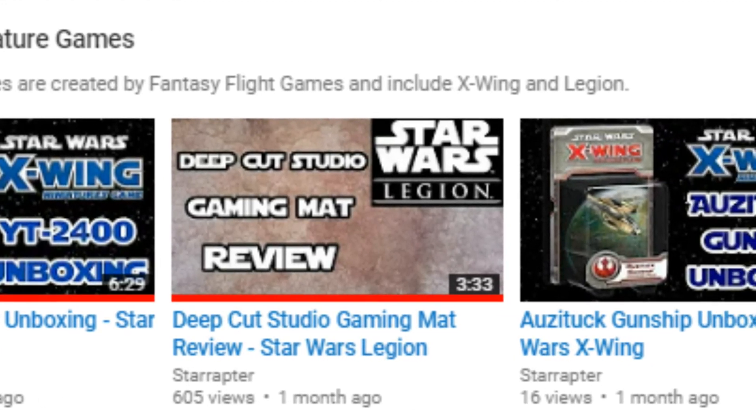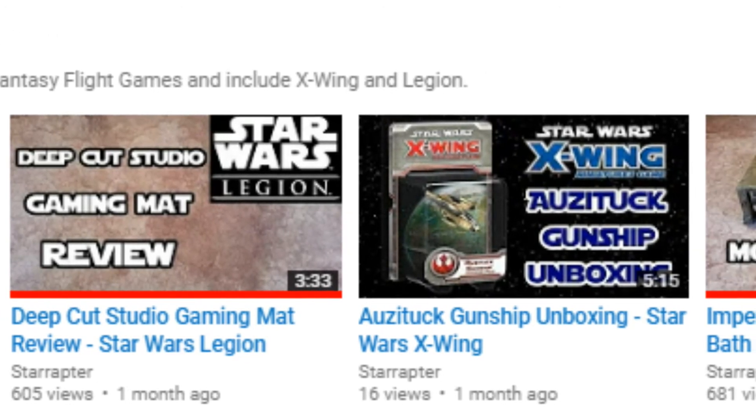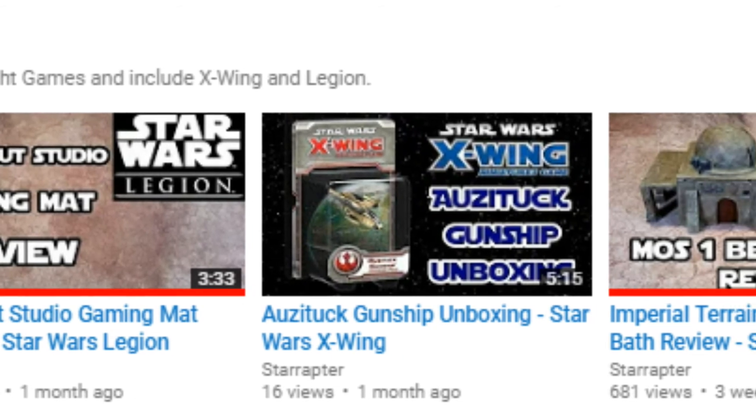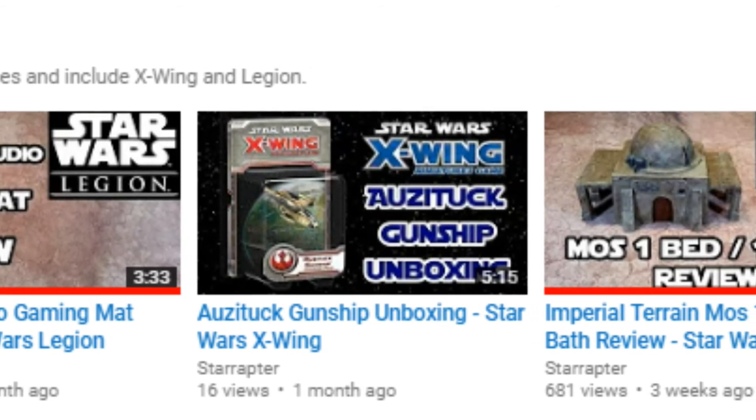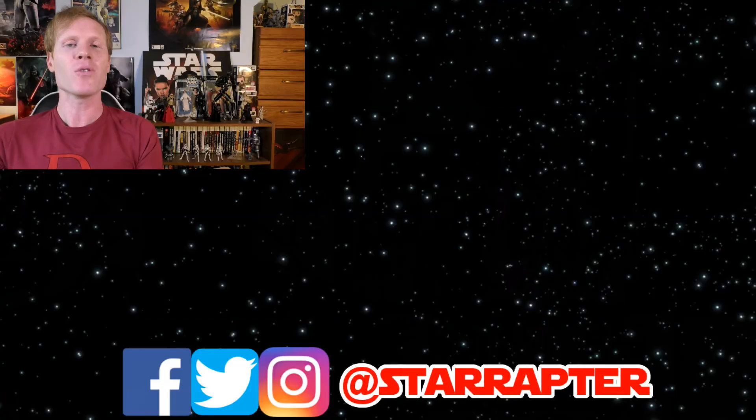I also have lots of other general Star Wars content such as book reviews, comic reviews, and trailer reactions, so make sure you go ahead and check that stuff out as well — it helps me a lot. My name is StarRaptor. Thank you for watching and may the force be with you always. Please hit that thumbs up symbol — it helps me know that I'm making content you guys enjoy. Please consider subscribing to the channel, and you can also contact me on Twitter, Facebook, and Instagram at StarRaptor.